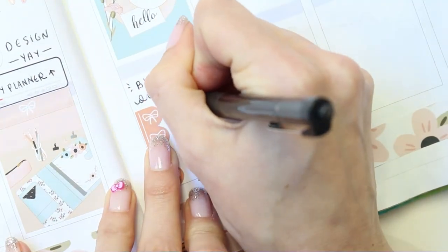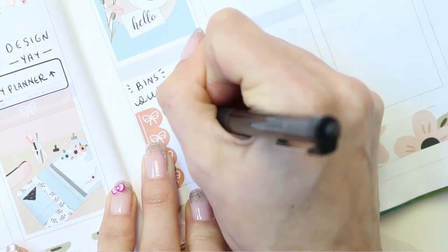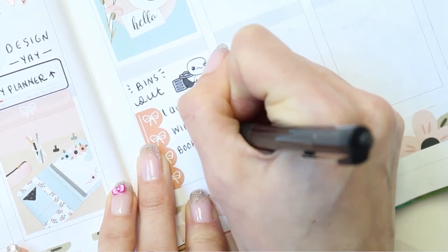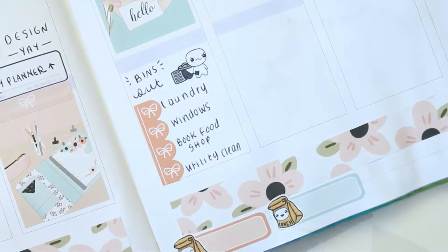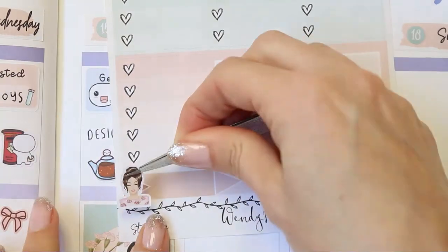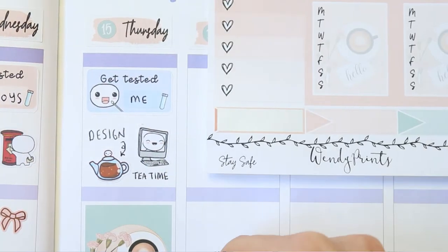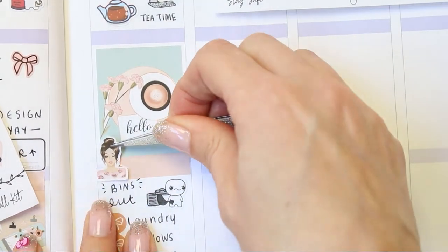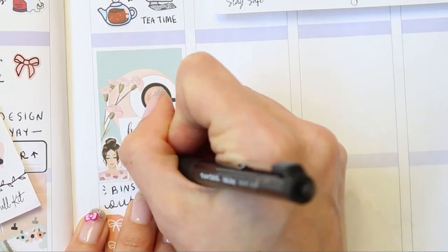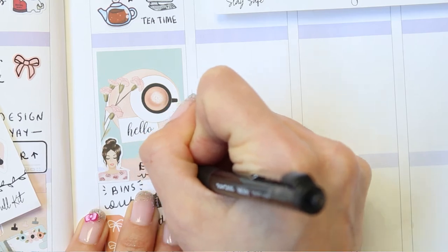I used one of the bow checklists that came with the kit and just wrote down things I want to get done that afternoon. I'll go back and squeeze in a little quarter box because I completely forgot that I'm putting up another video this week — so that will be three videos going up this week on my channel. I've used one of the little girls that come with the kit because she's really pretty and just wrote down 'edit video'.